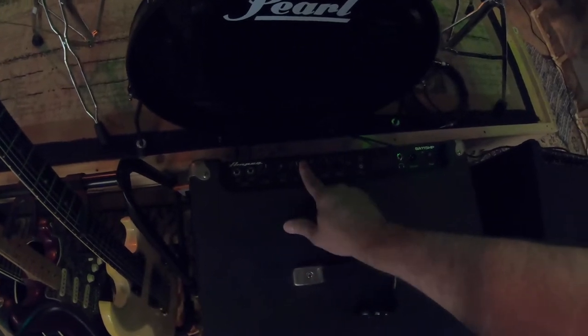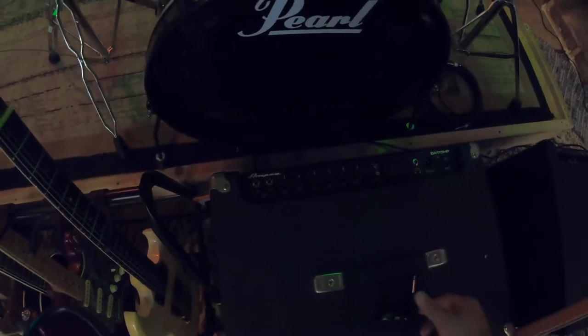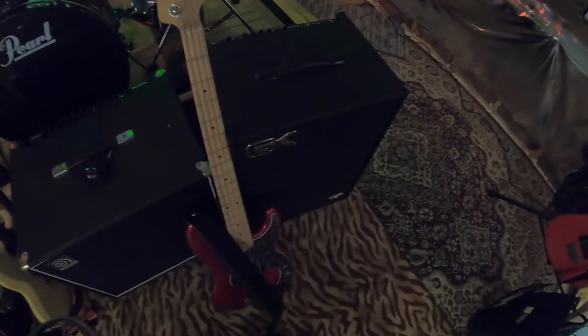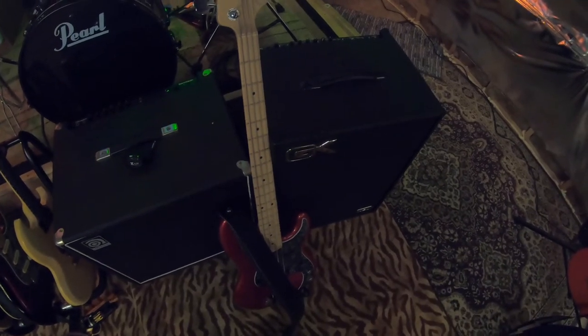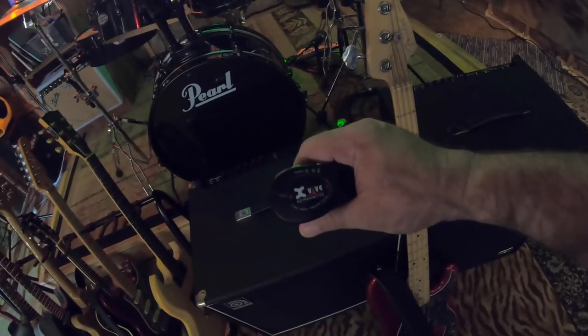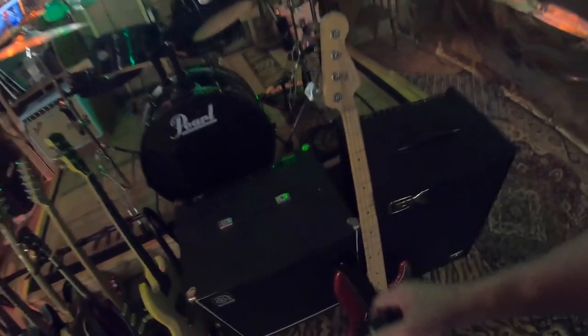This one's set up with gain in the middle, EQ in the middle — we'll put these on 12 and start there for a sound demo. This one is 200 watts, it's the BA 115 HP. We're using an American P bass and these awesome wireless transmitters. If you ain't got these, they're cheap and they're awesome.